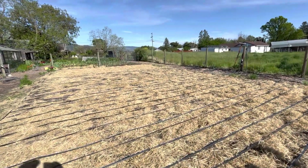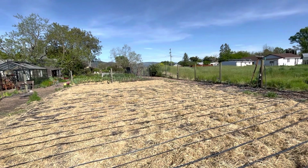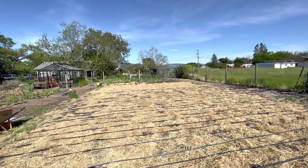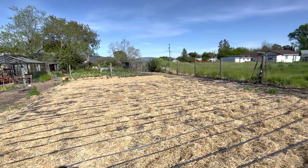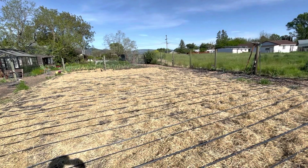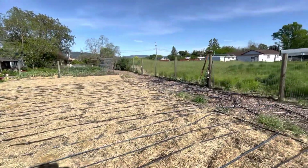One small change I'm making this year: last year I had all the irrigation going the long way, and the way the pumpkins are grown and oriented meant that every vine I buried had to go up and over every length of irrigation. By reorienting it so the irrigation lines go crossways, the vines and the burying will be parallel to the irrigation, so there won't be as much overlap. Kind of an annoying job to